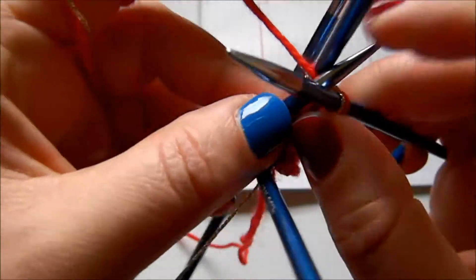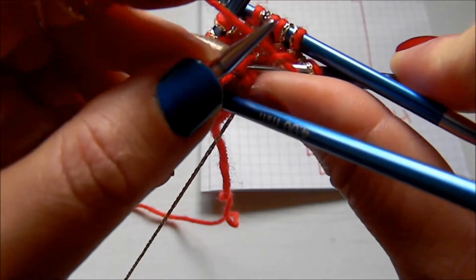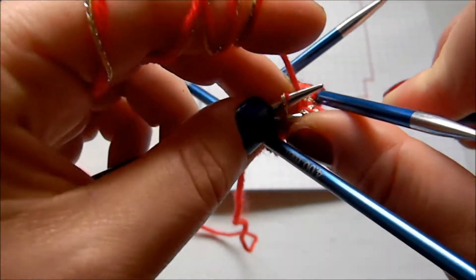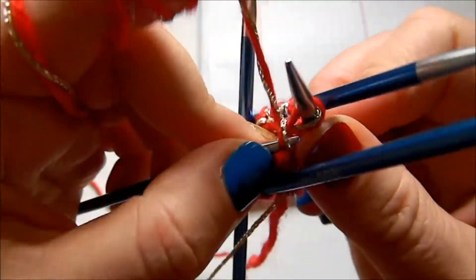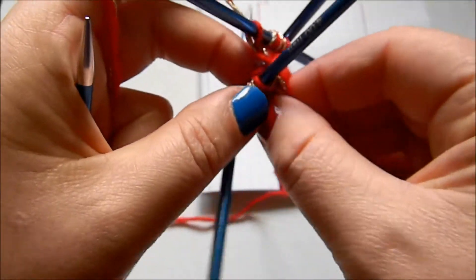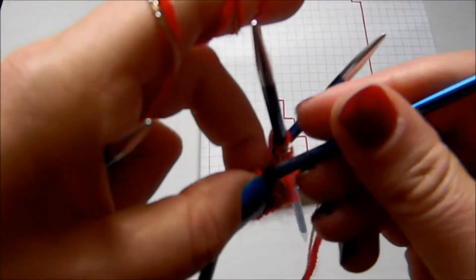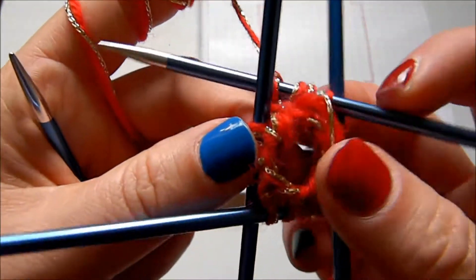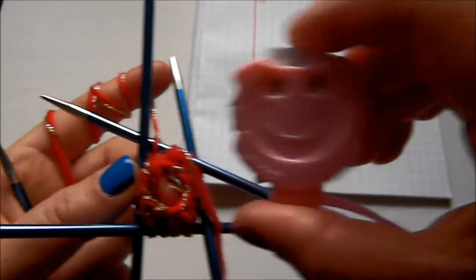Here we are on the last needle. When you finish this, the next row you're just going to knit all stitches — you only increase every other row. After the row with the increases, the following row is just a knit row. Here I just need to untangle these threads. I'm going to go with row number four and knit all stitches all around.